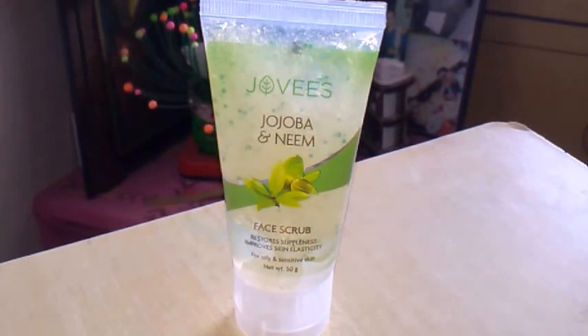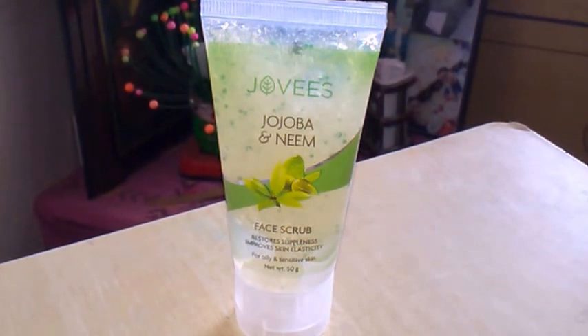A scrub is either a gel or cream-based cleanser that has small particles and beads, and when it is applied it removes the dead skin or old skin from that area. In simple words, it does the job of exfoliation.